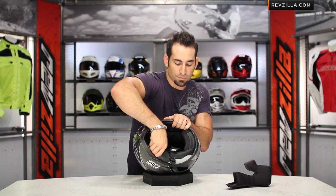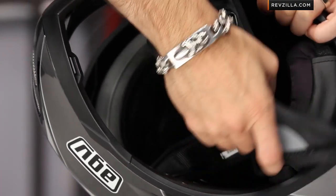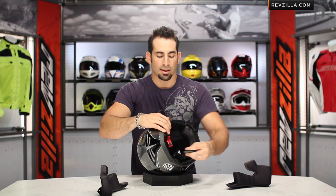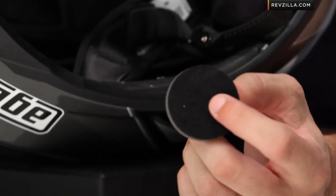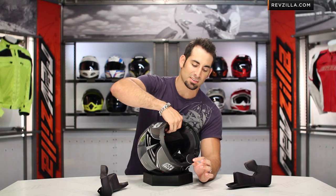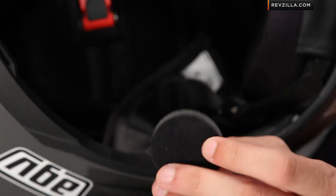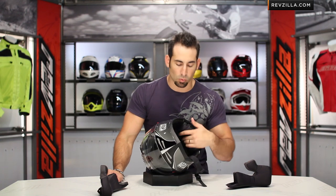Three snaps on the other side — one, two, and I'm going to pull it out first and then pop it from the back — three. Here's my right side. This helmet is very communicator friendly. There are actually cutouts that have dense foam material that comes stock, and if you want to put in your own speaker system, you can. If you want to have something that velcros to it, this has a velcroable material on top. Being able to pull that out means you can recess that speaker, so even if you have a thicker speaker from one of the aftermarket Bluetooth communicator manufacturers, it's not going to get in the way.